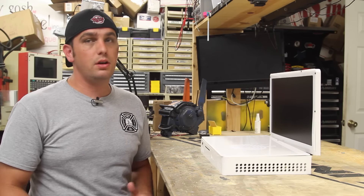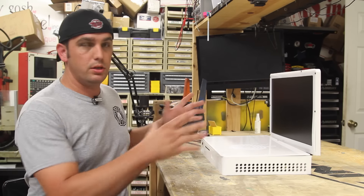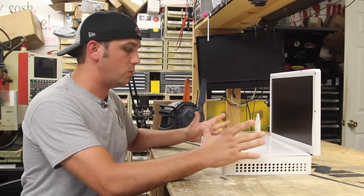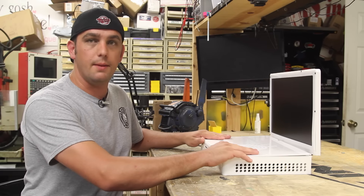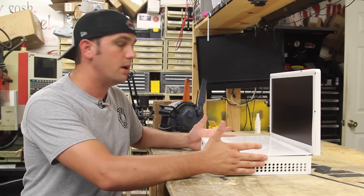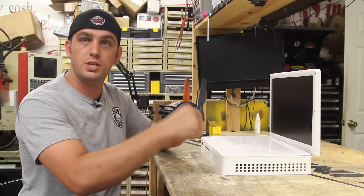Hey everyone, it's Ed from Ed's Junk and here is another Ed's Shop vlog. This is number two of my vlog series. Today we're going to be looking at how I customize an XBook1S laptop. We're going to be doing just some vinyl customization on this for a client of mine. He's actually a hockey player and he's hoping maybe for a Canadian flag camouflage theme on this. So let's get to it.